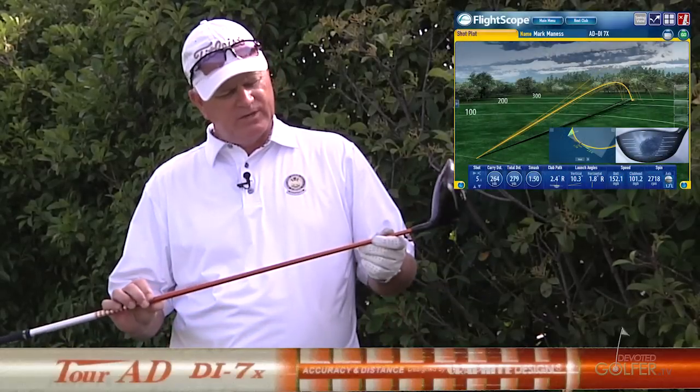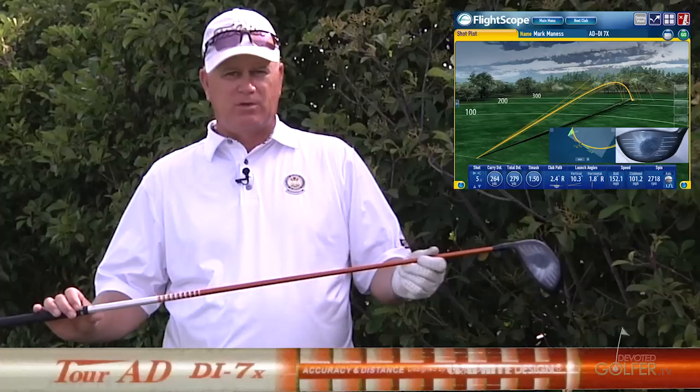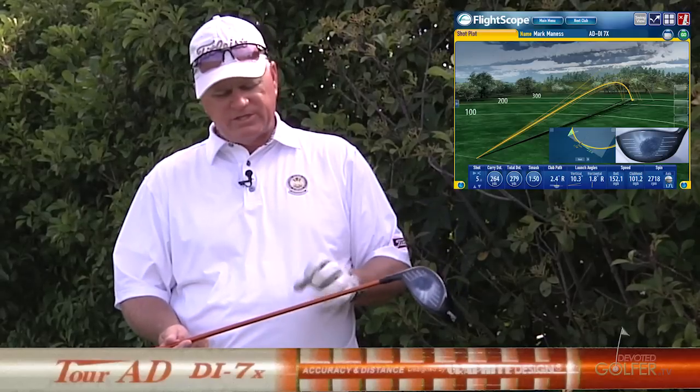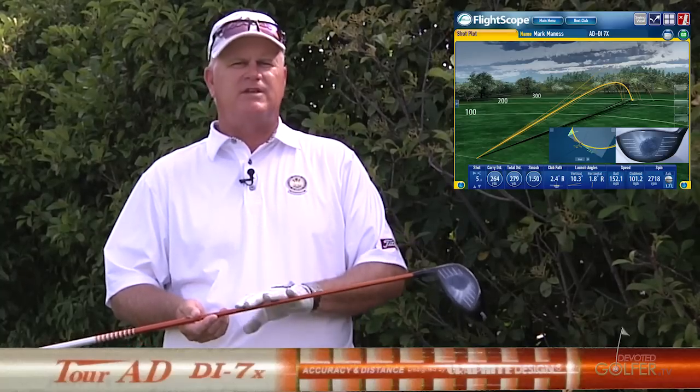The first shaft I swung today was a Tour AD DI7X — a shaft I'm very familiar with. I've been playing this shaft for the last seven or eight months. It's a good quality shaft. I feel consistency in the shaft, but one note I have is it has a bit of a heavy feel.